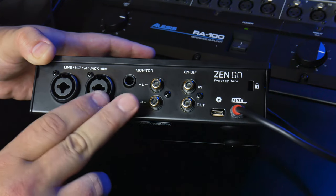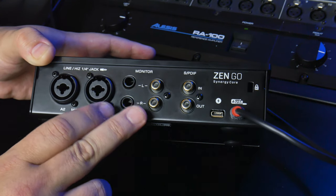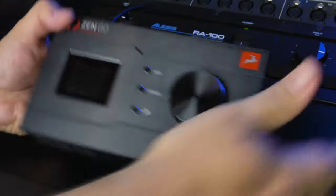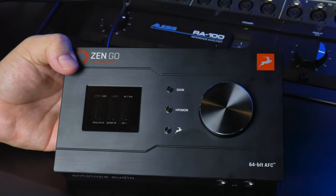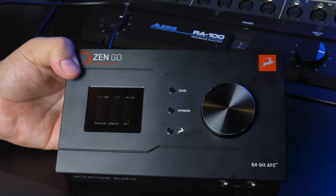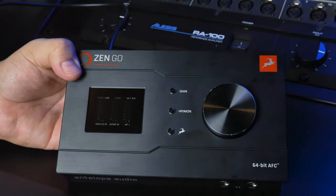Because I'd love to use this as my main tabletop interface slash monitor controller — it's a really nice monitor controller — but I'd like to see some ADAT functionality so I can chain an additional eight channels of preamps up to it and maybe also have multiple outputs on it.